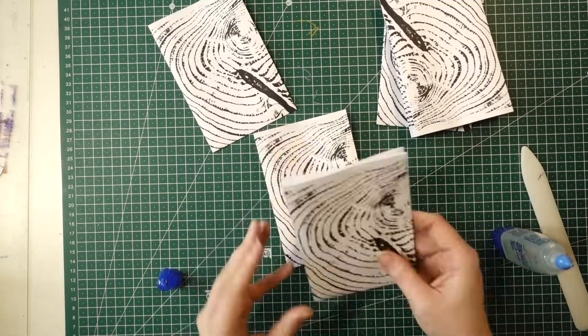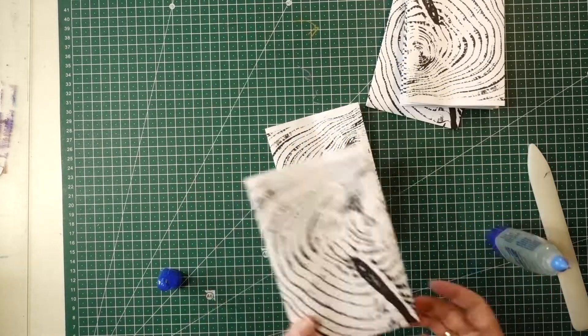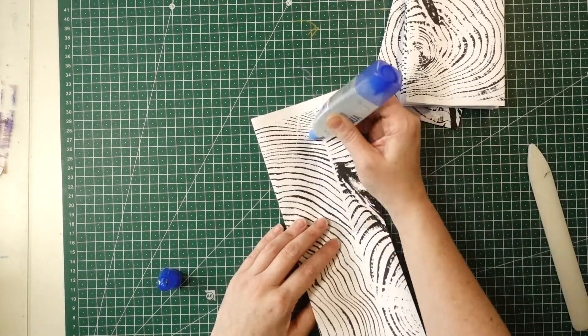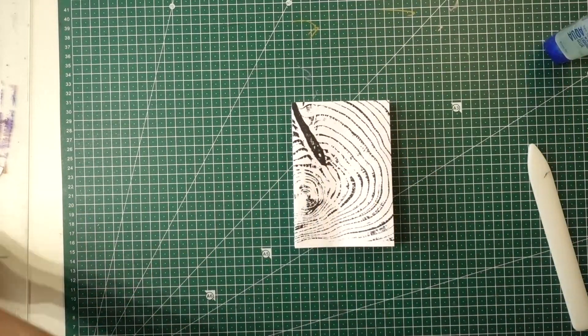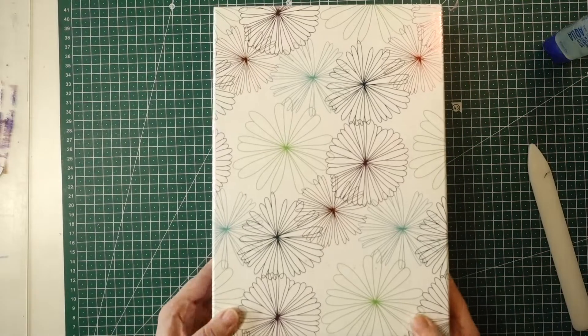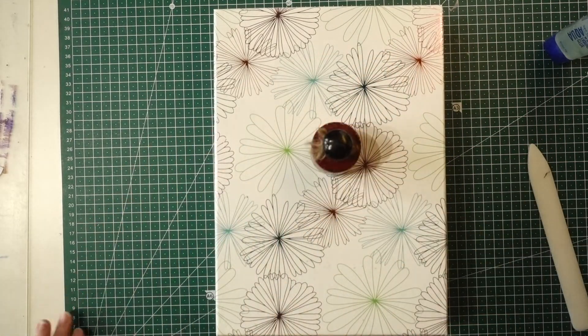Repeat until you've made all of your pairs. The last one has got three pieces because I used seven pieces of paper. Then, if you like, you can press them again to let them dry a little bit, and then we'll do the next bit.